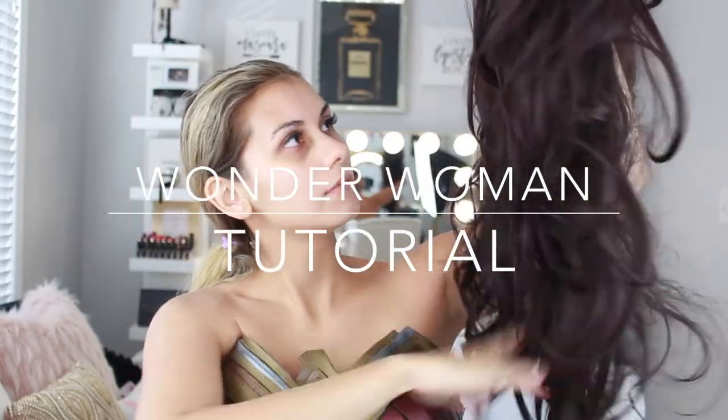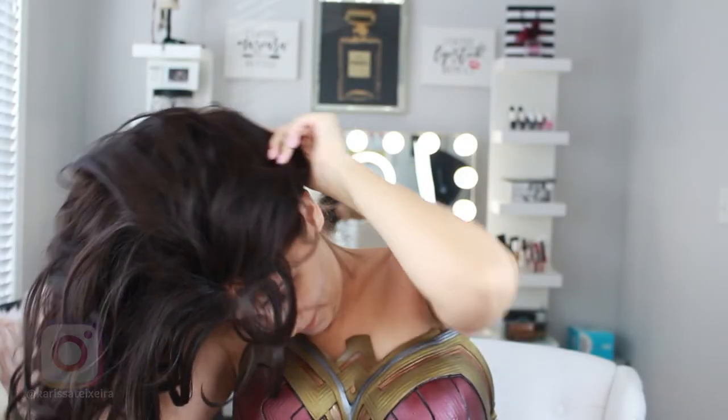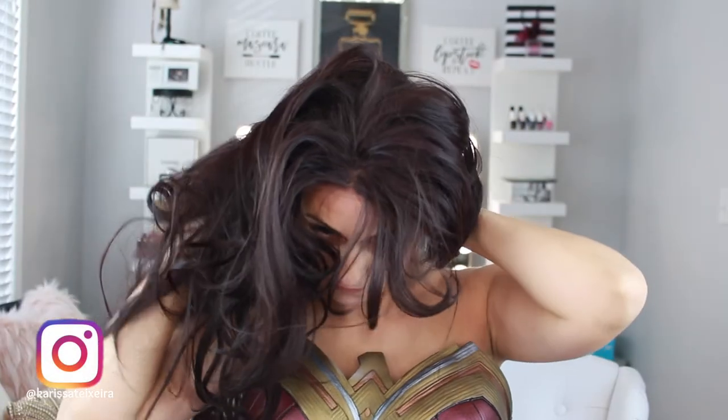Hey guys, welcome back to my channel! As you just saw, I inserted a clip of me doing a little battle scene in the full Wonder Woman costume so you guys could see what it looks like on me from head to toe.